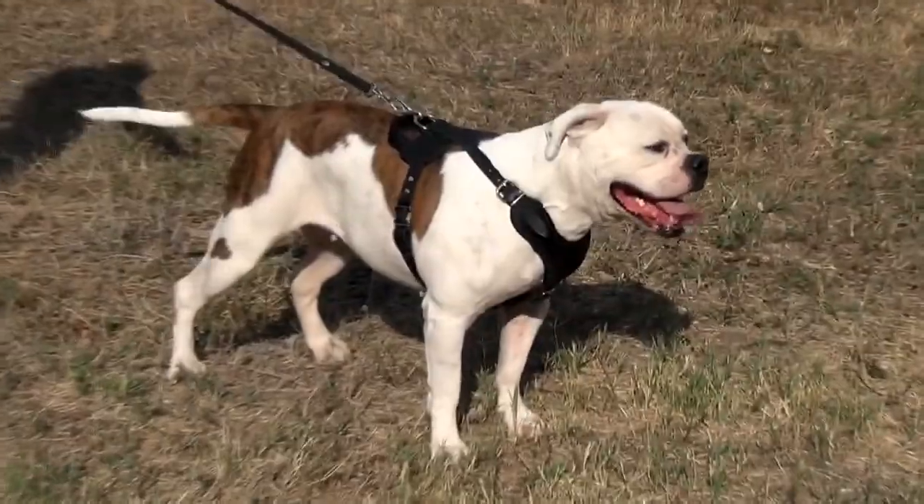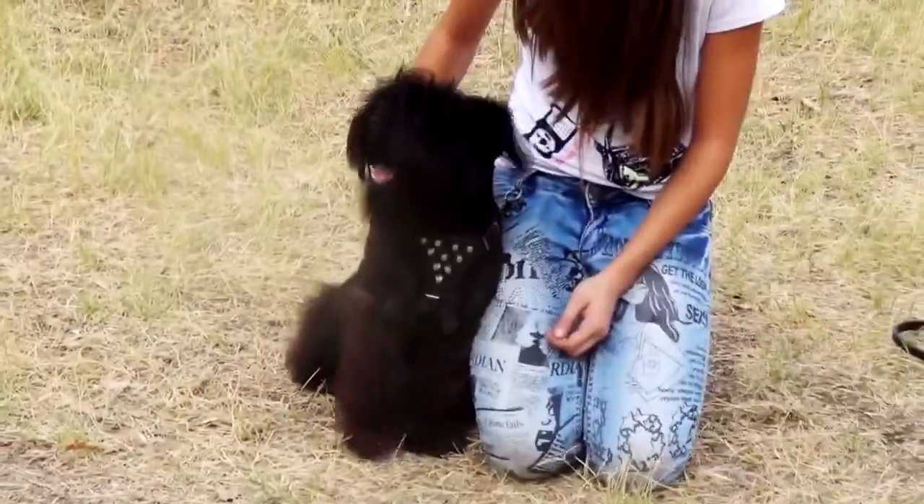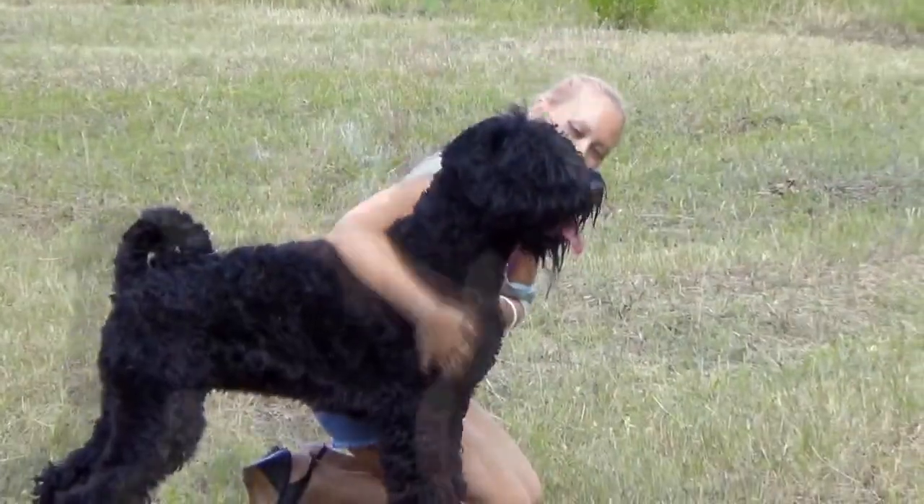We want our harnesses to fit your dog in a proper way, as we know that his safety, health and comfort will depend much on the right fit of the harness.